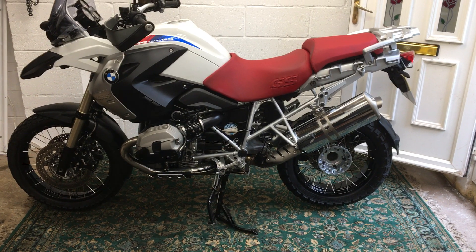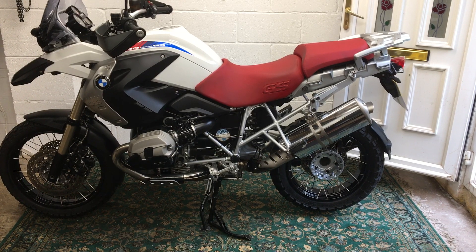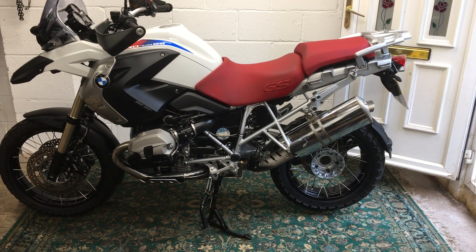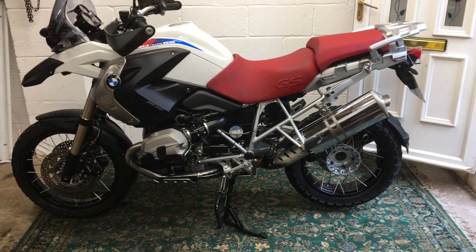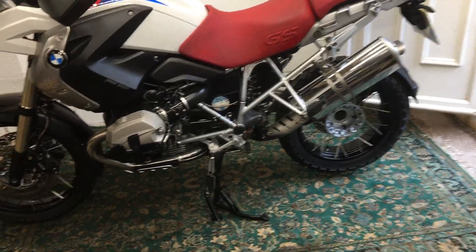Hi there and welcome to the BMW GS 1200 sale. Very nice bike — it's a 30 years anniversary bike, so it comes with lots of extras including spoke wheels. It's got boxes for it as well, the standard BMW GS 1200 boxes.